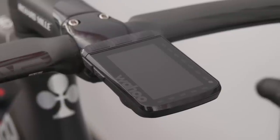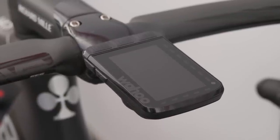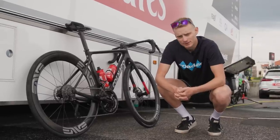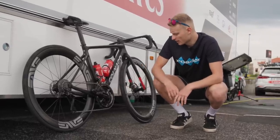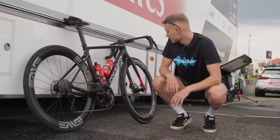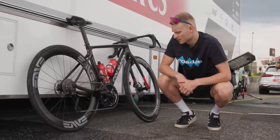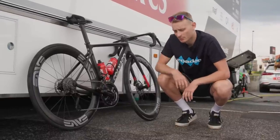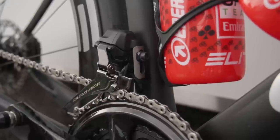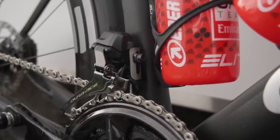Out front it's a Wahoo Roam V2 that Adam Yates is going for. It's a dual-sided power meter — that's just Shimano standard. 170mm cranks and Colnago own-brand bar tape, so nothing too special there. One area I might ask about is this front mech mount — it looks like it might be titanium, so I'll go and find out.